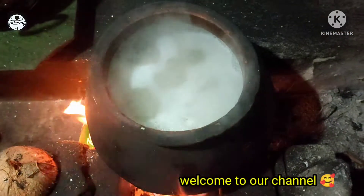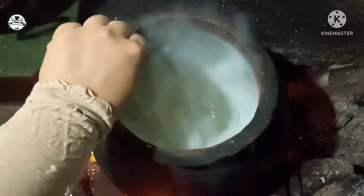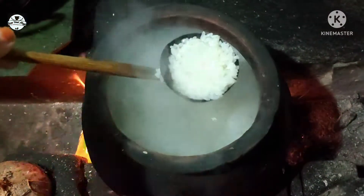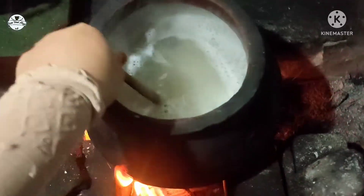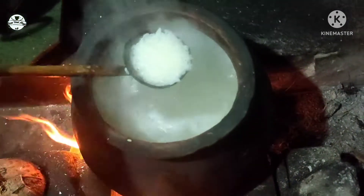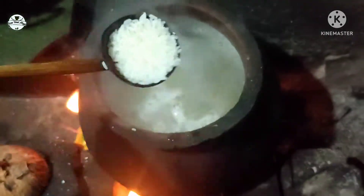Hello dear, as-salamu alaykum. This is the breakfast recipe for me. This is a simple recipe for me.